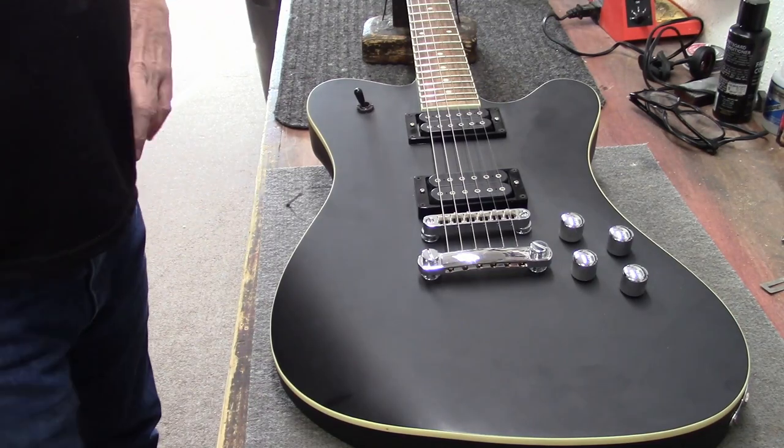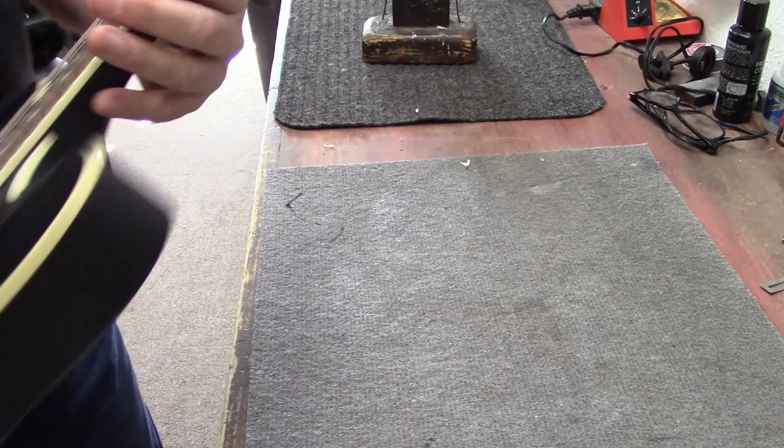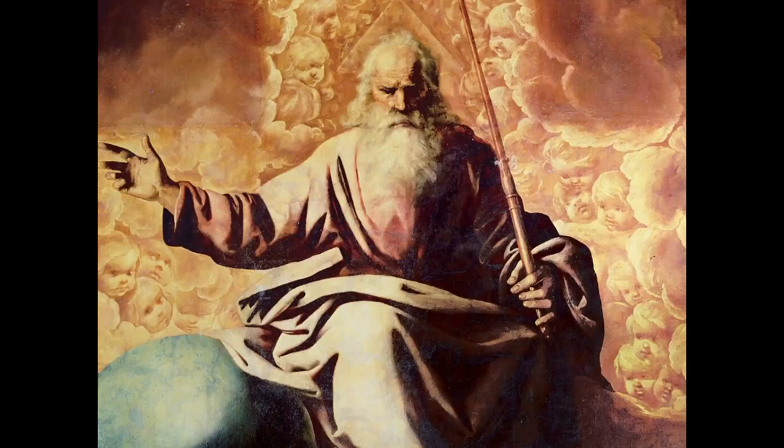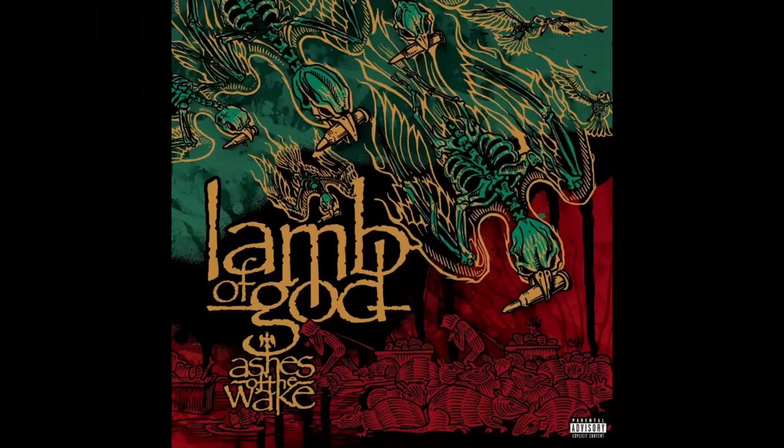Hey guys, this is Dane at Zim's Guitars. How's it going? I've got a Jackson to restring today — the X-Series Signature Mark Morton from Lamb of God. Let's put some new strings on this one.